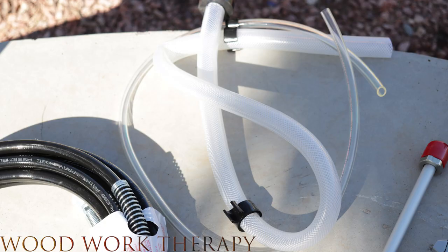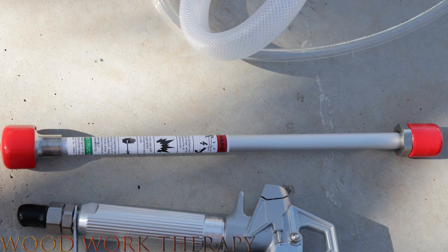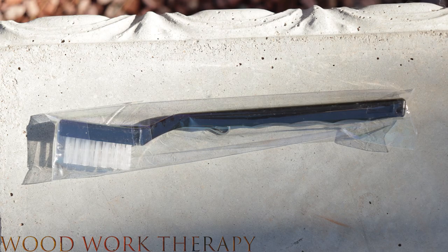It also includes all the hoses you need to get started, an extension rod which is perfect for reaching those high places and hard to reach areas, as well as a cleaning kit for easy maintenance.